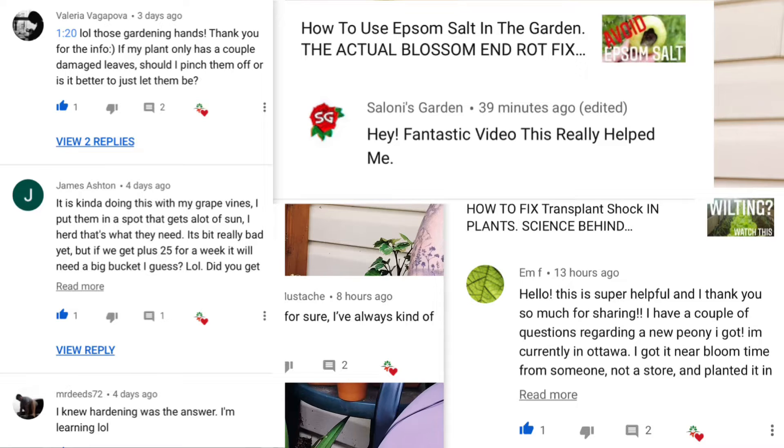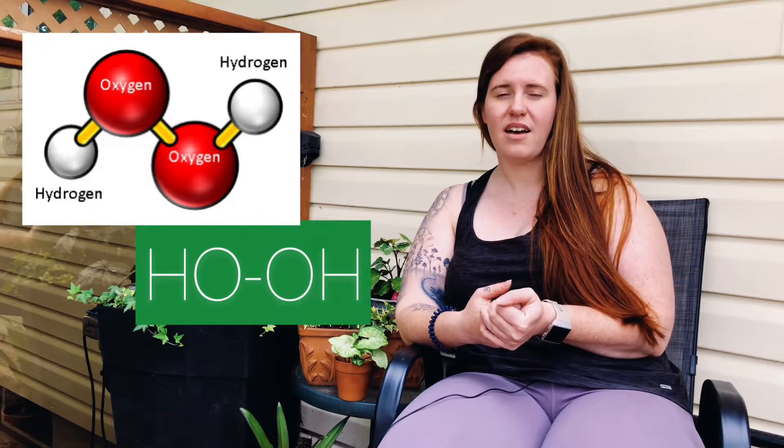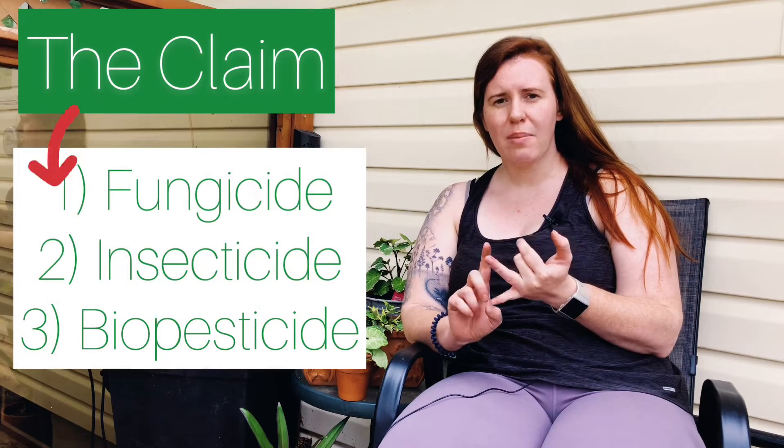I had a request from one of the loyal subscribers asking about hydrogen peroxide — so here is your answer. Hydrogen peroxide is something you can buy in the medical section of your grocery store. The theory is that it can be used for fungal and bacterial infections, and also as an insecticide on your plant leaves.